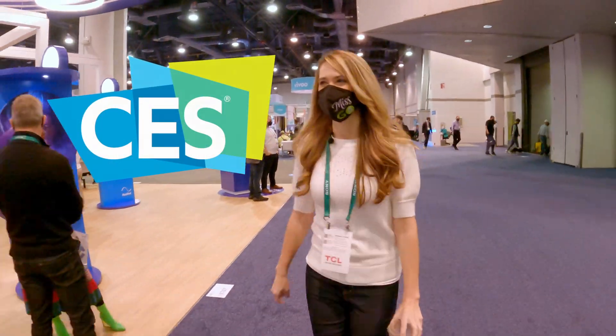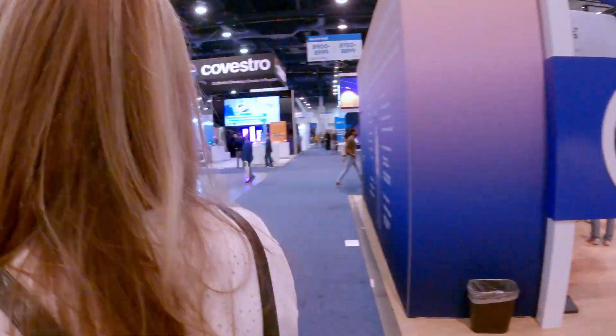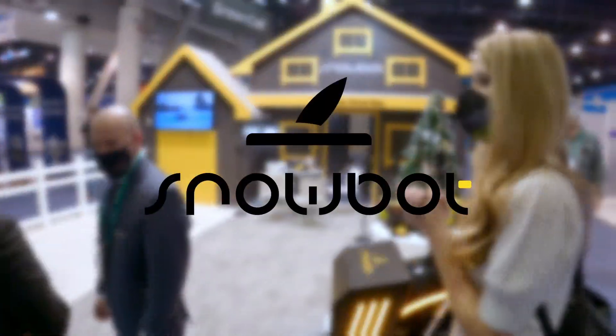While I was at CES this year, I stumbled upon so many intriguing battery electric products. One really caught my eye that I needed to find out more about: the Snowbot.